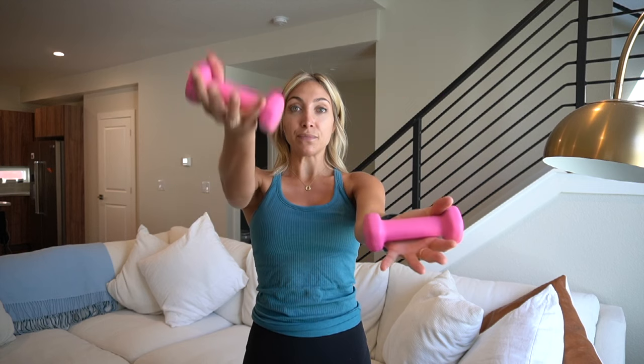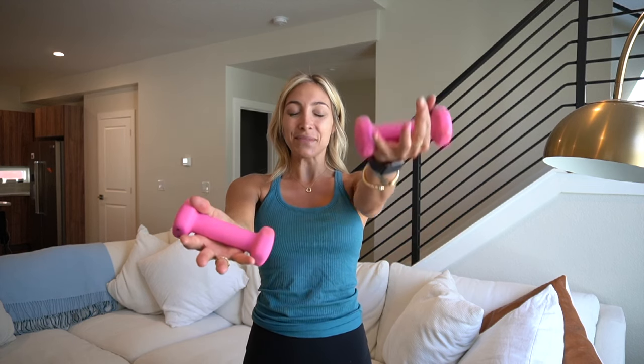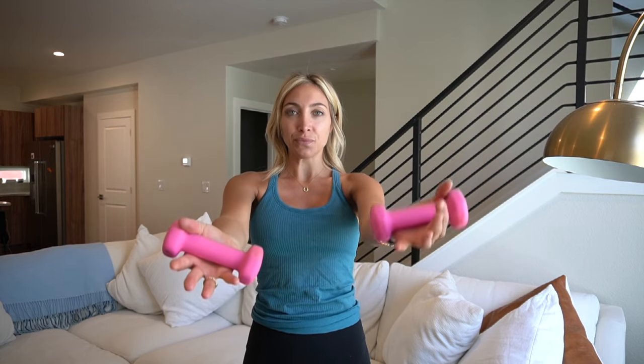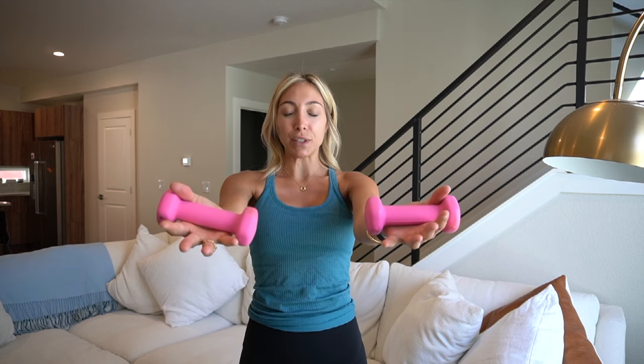Palms face up, right arm first. Just little lifts. Last two. Final one. Now hold it.